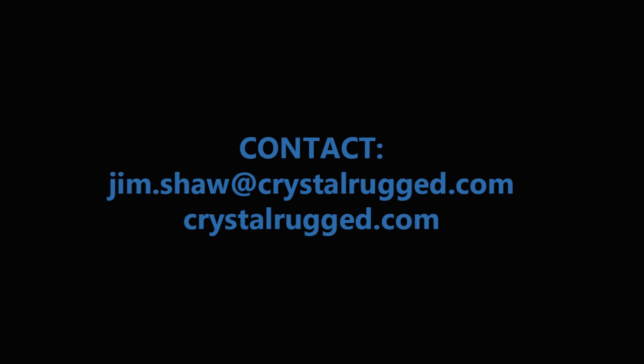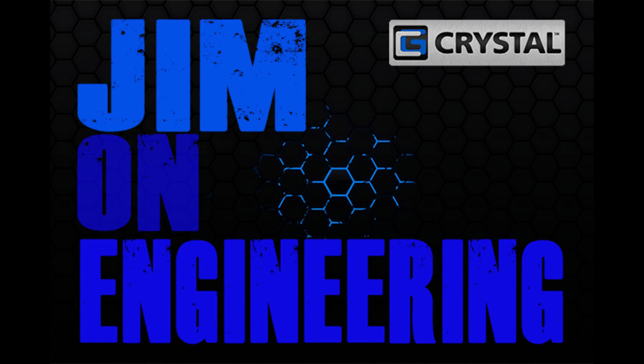Join us next time for another shiny object at Crystal Group.